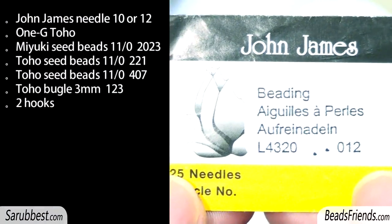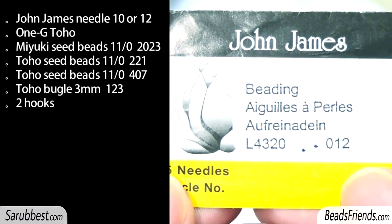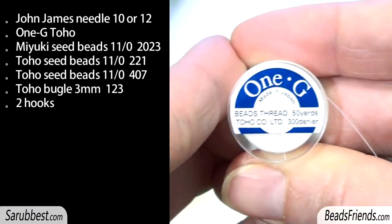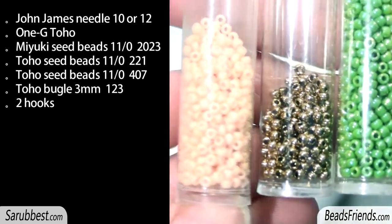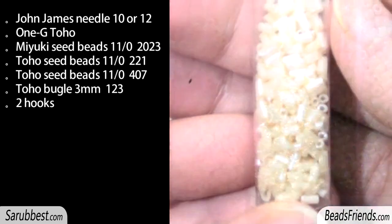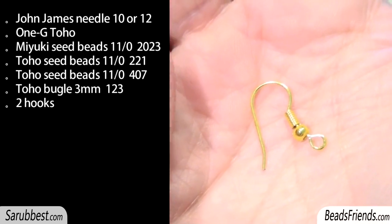To create this beadwork you need needles, beading weaving thread, three colors of seed beads size 11, some bugles, and two hooks if you want to create earrings.